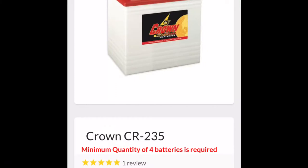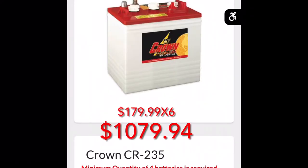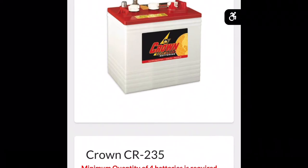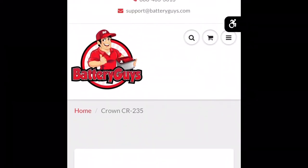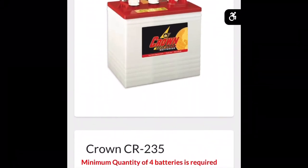I looked those batteries up and they are rather expensive. The Crown CR235s that came in the cart are six-volt batteries at $179.99 each — almost $1,100 for a full set. Very expensive. I decided to see if there was another route, and the only place I found carrying that battery was these battery guys. Those Crowns are on the more expensive side of things.